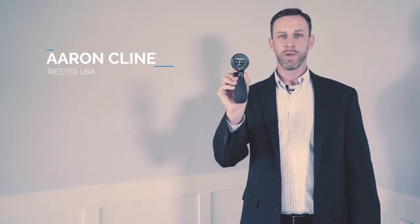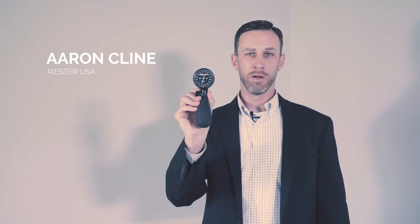This is the Riester R1 shockproof handheld BP. As with all of our handheld BPs within the Riester line, this meets BHS validations.